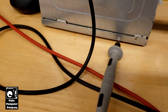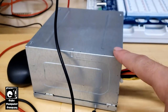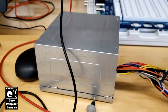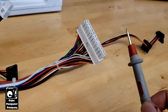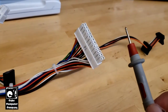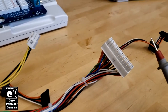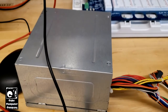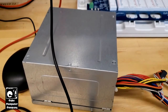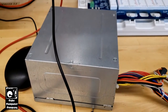I've got the negative lead connected to the chassis of the power supply to act as a common, and I'll be touching the 3.3, 5 volt, and 12 volt rails to see what happens. What I'm doing is checking to see if there's a short on the output of this unit — maybe a shorted capacitor or something like that.